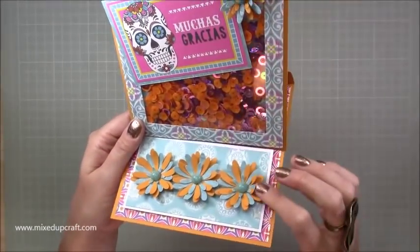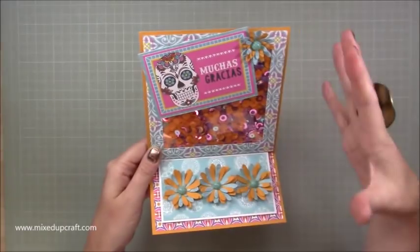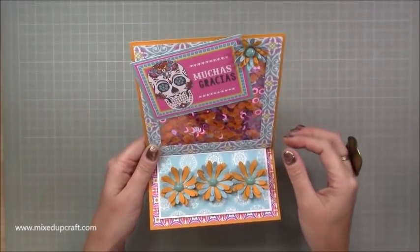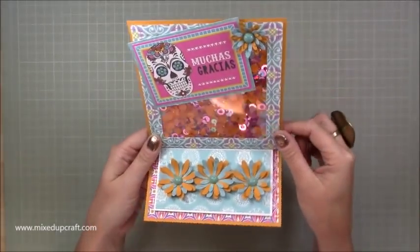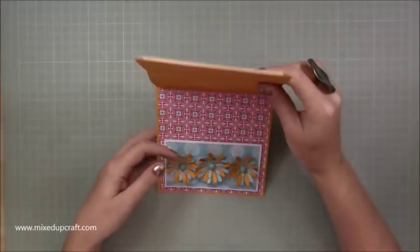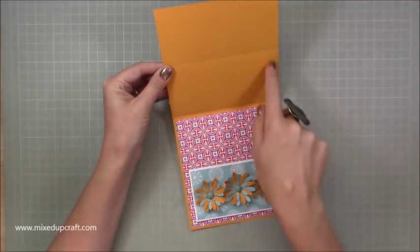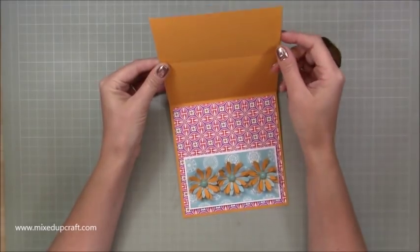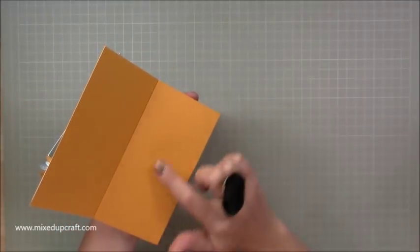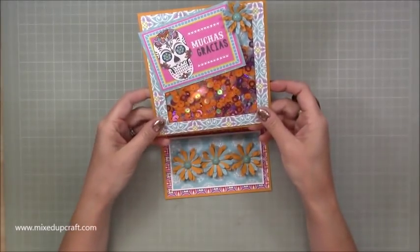And you can see the flowers there. Just tried to incorporate that kind of day of the dead theme, which is what this themed pack is. And obviously these are like the flowers that you would have on your headpieces. So I've just kind of incorporated that into the card shape. In terms of your message, you could add a white piece of paper here or on here. I'm probably going to add mine there, and then I'm just going to write a little message. You could alternatively put something on the back as well. So there's plenty of room to stamp your sentiment and write your message.